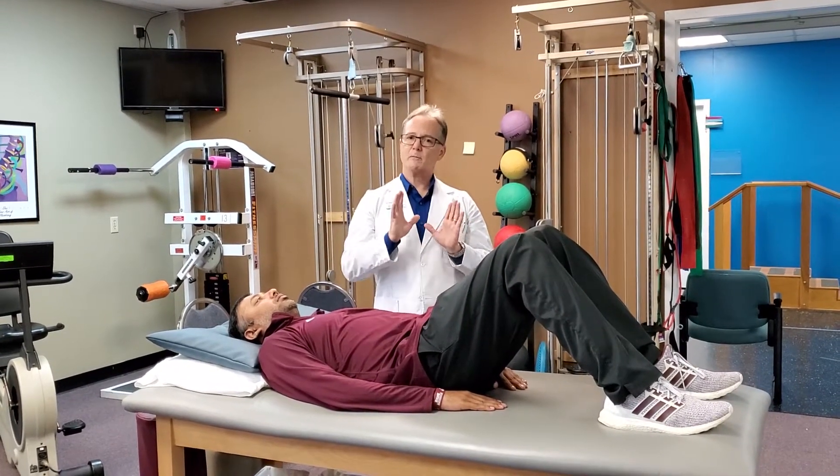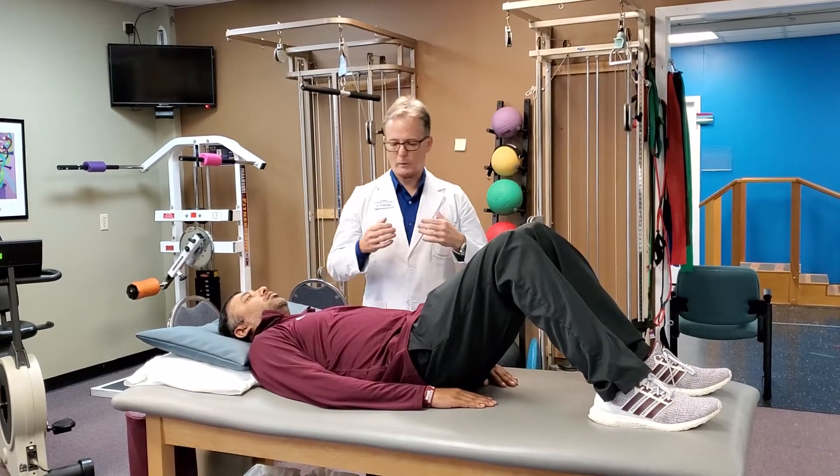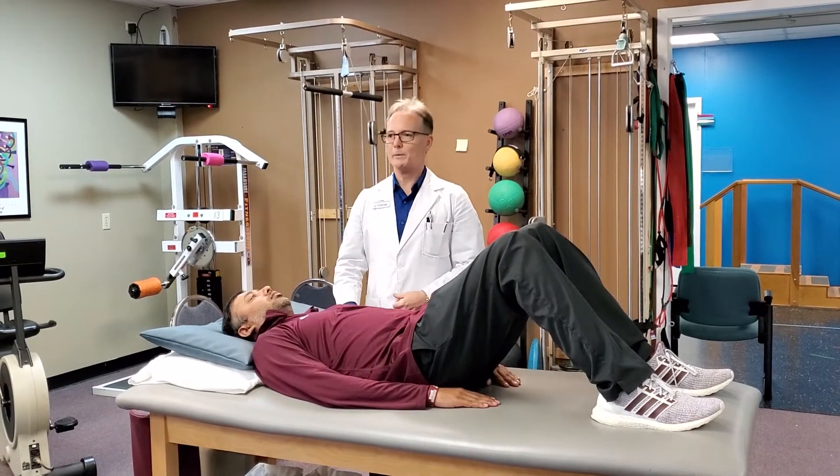If this causes pain, do not do it. It's very simple. So it's called the double knee to chest. My trusted assistant, Saga, here will help us demonstrate.